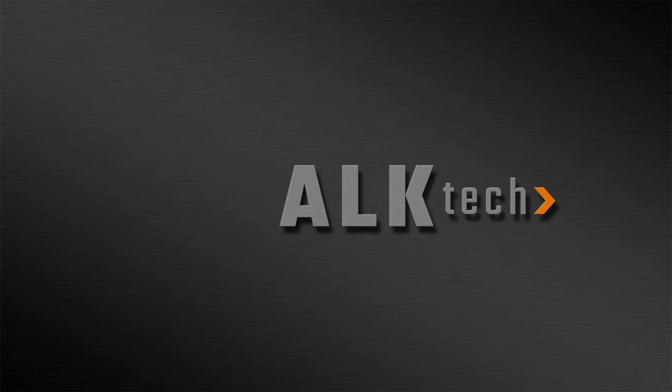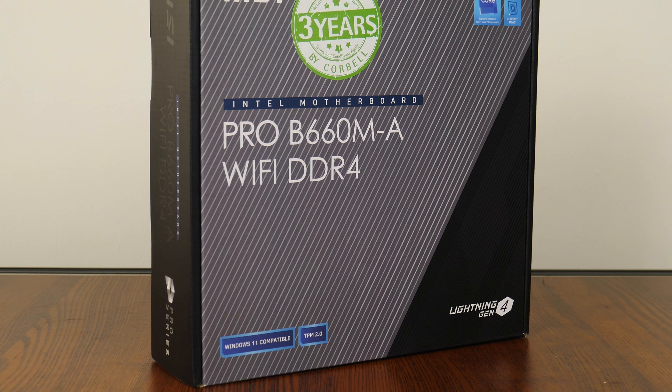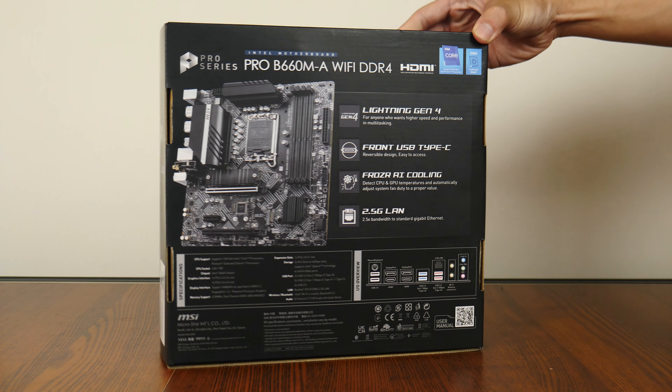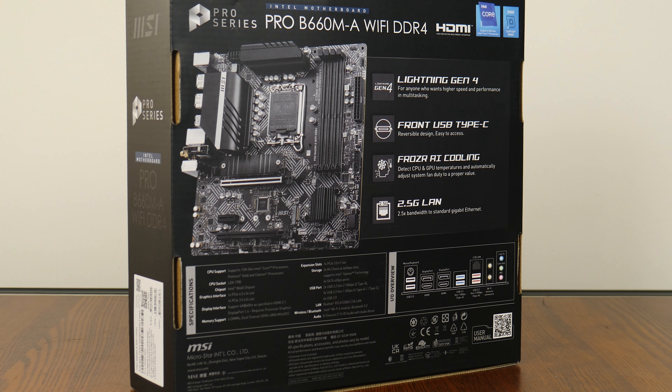The Pro B660MA Wi-Fi DDR4 belongs to the budget-oriented Pro series of motherboards by MSI, which is touted to be more business-oriented, placing beneath the MEG, MPG and MAG series of consumer-oriented motherboards. This motherboard comes in a box with a rather unassuming aesthetic, and the rear of the box gives the usual overview of specs for this board.